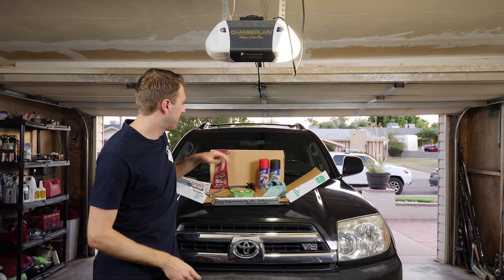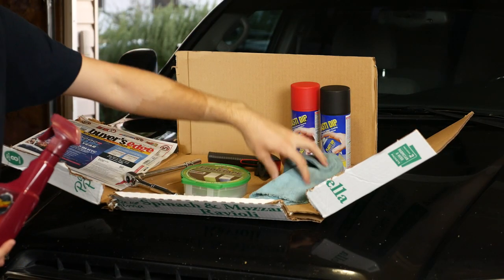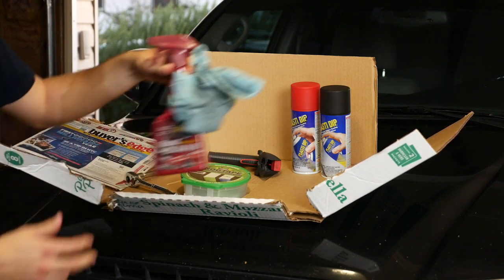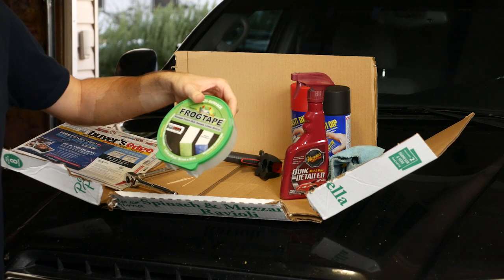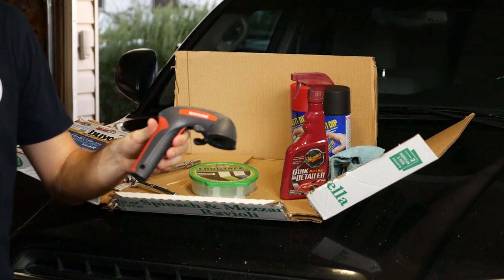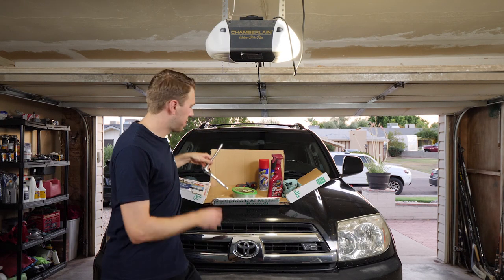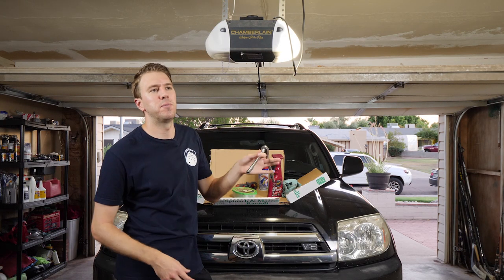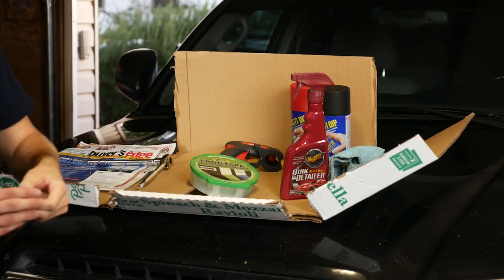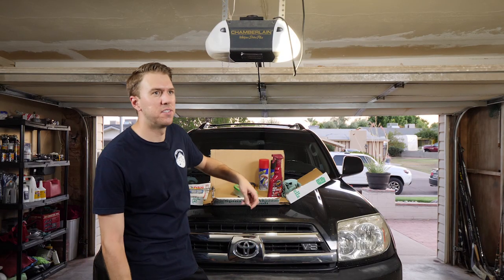Here's what you're going to need to do the job. Obviously, plasti dip, whatever color of your choice. You're going to need to clean the area first — I usually use a quick detail from Meguiar's and a microfiber cloth. Painter's tape — frog tape is the best in my opinion, but the cheap blue stuff works too. This is optional, but there's a little nozzle handle you can put on top of the can. To get the grille off, you need a 10mm ratchet and socket. And finally, some toothpicks for picking out the little inner holes and crevices of the emblems.